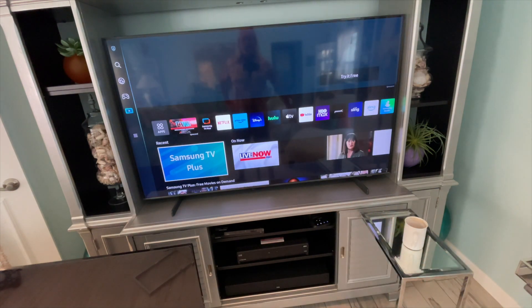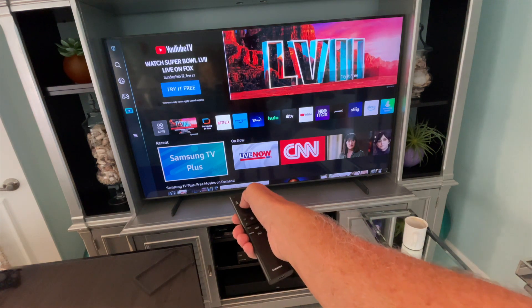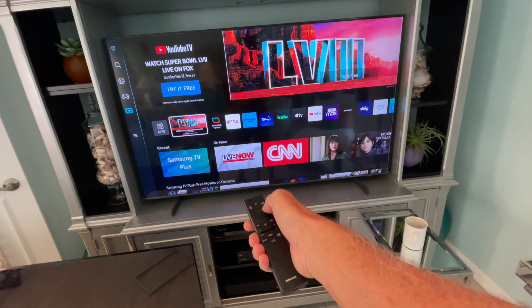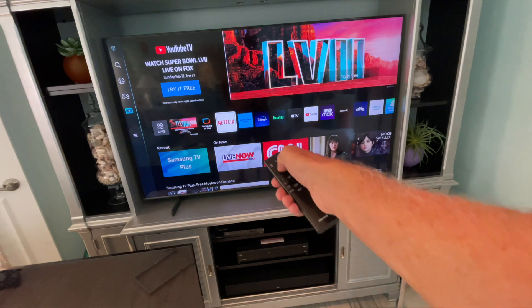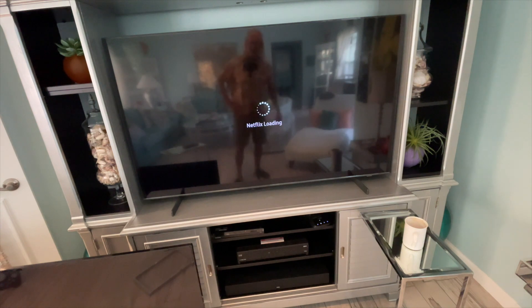Here we are — 'Explore your favorite stuff.' Now what we're going to try to do is go to Netflix and click it. It takes a while for this thing to respond when you first turn it on. Now we're on Netflix. I press it — there we go, now it's working!